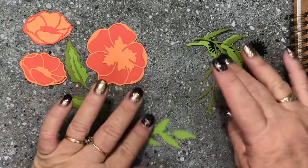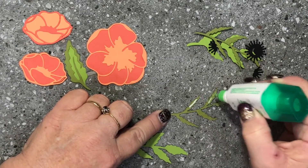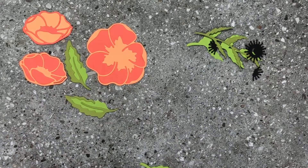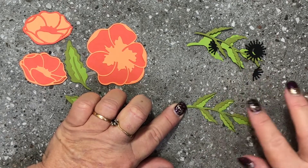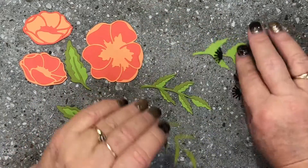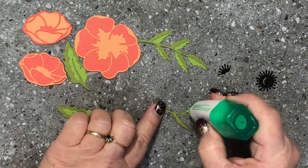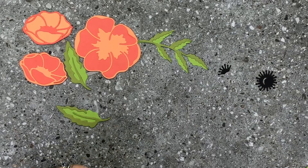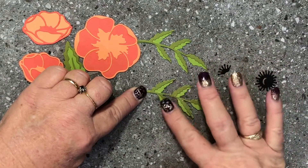We've got this leaf here as well, and the same thing happens — turn it over, pop some dabs of glue on, and line it up on the stem. Just like that. One more to go — dabs of glue again, flip it over onto the solid one, and line it up on that outside edge.